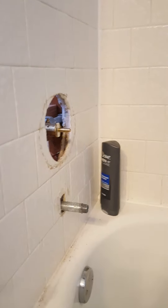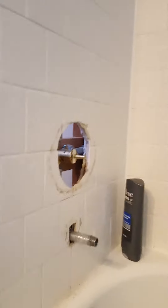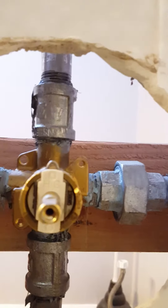Part one is the rough-in valve. We want to take a look at it before we put the trim on, just to make sure there's no leaking going on. As you can see, it's a Moen Positemp valve that's installed. It's got a union on both sides — typically there's only one end, but it was just easier to put two and slide it in place.